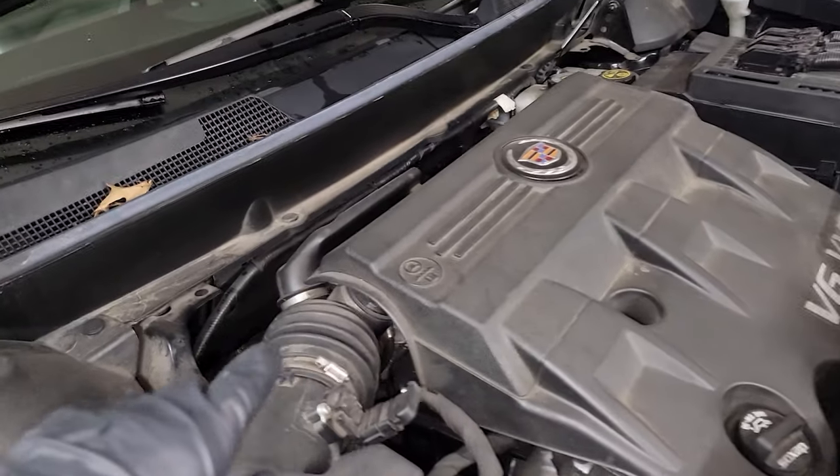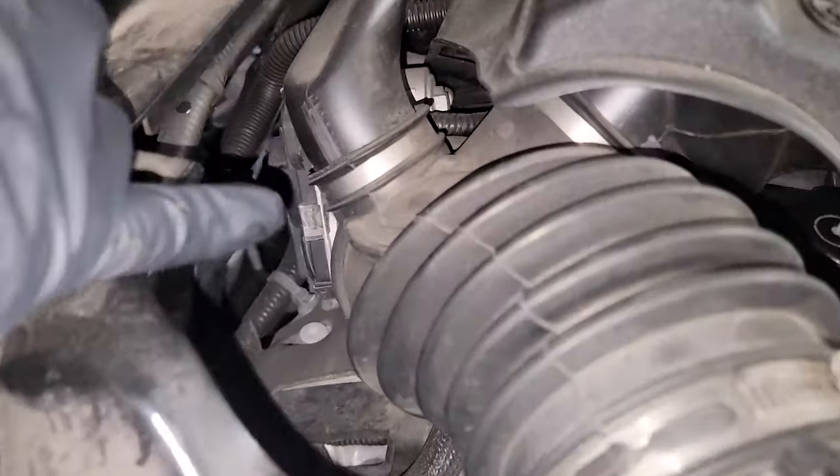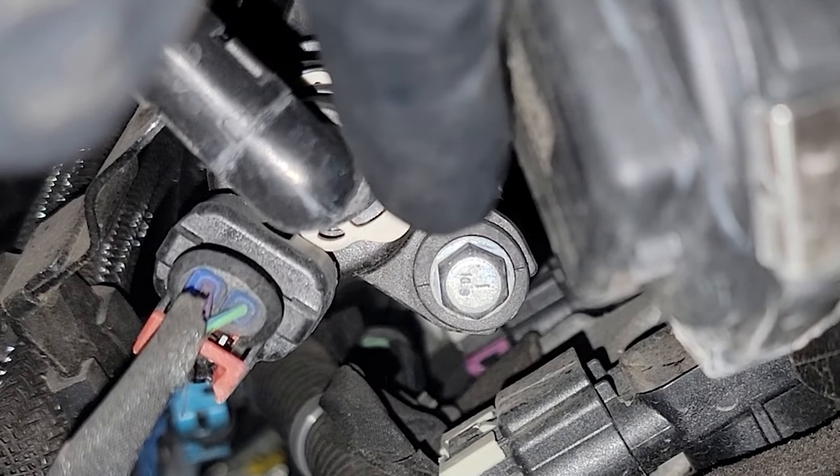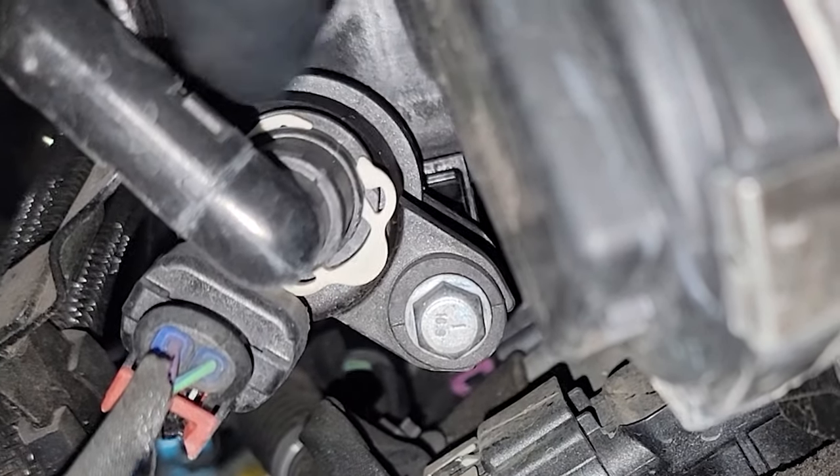Looking at the top of the engine right here, the purge valve is located right next to the throttle body right here on the back. Right here where this bolt is — this is the bolt holding the purge valve in — and there's this connection right here.